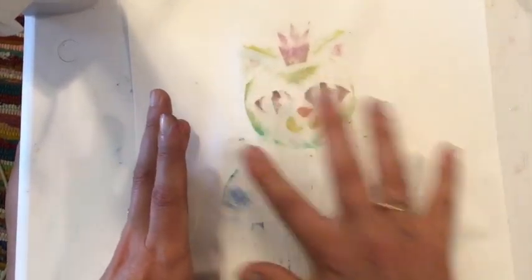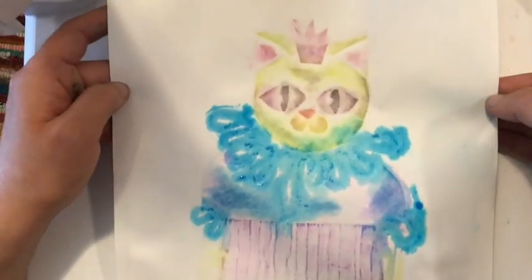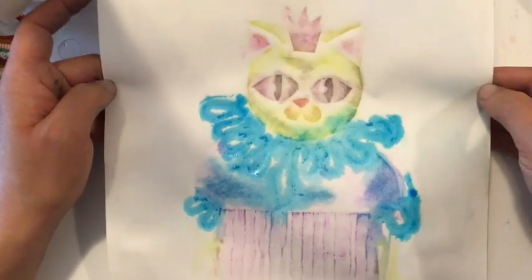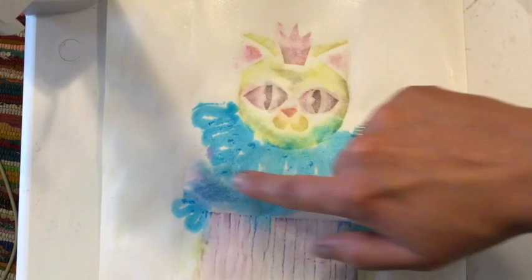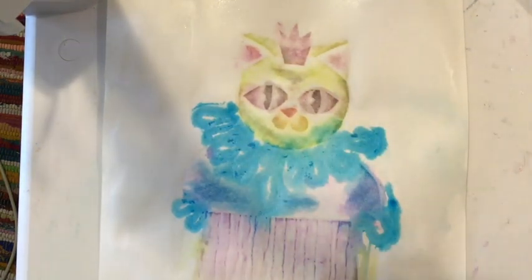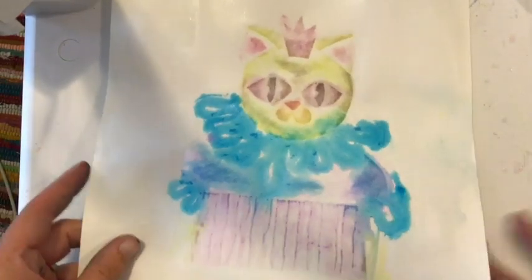I'm just going to pull this off. And there you go — it's a watercolor print from a collagraph plate. You can see that the yarn really picks up a lot of the paint and some of the other areas don't, so just be aware of that as you're adding paint. For me, I like that look and I think it looks pretty good.